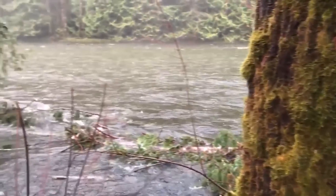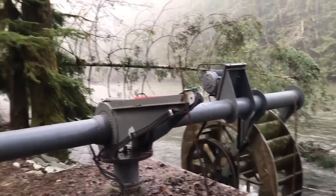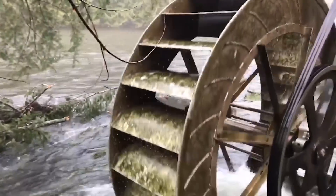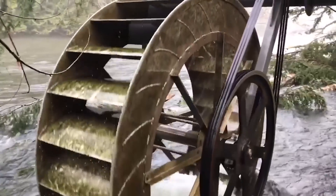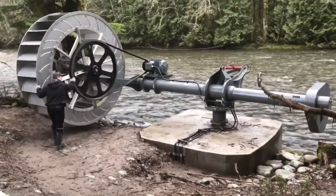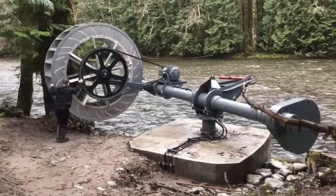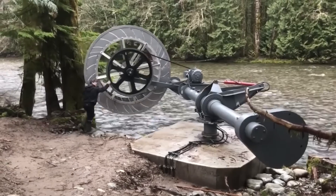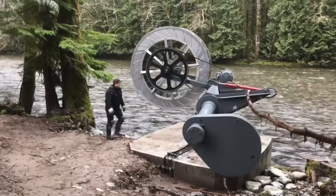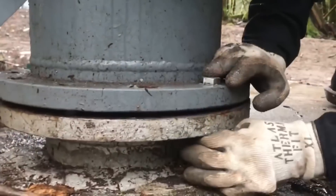Hydrokinetic turbines are more suitable to convert kinetic energy in river and marine currents. They are the best solutions to provide electricity to non-interconnected areas like islands and rural areas close to rivers. This waterwheel technology could replace diesel generators with a source of green power that is available 24/7 in those areas.